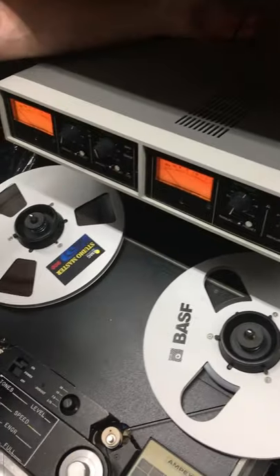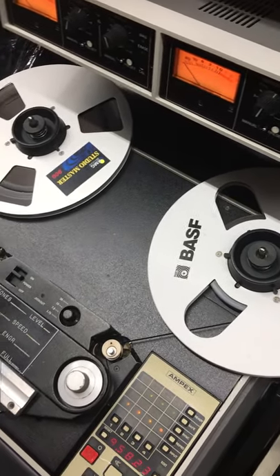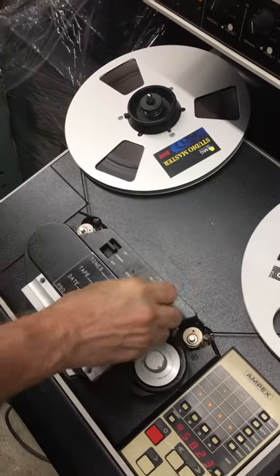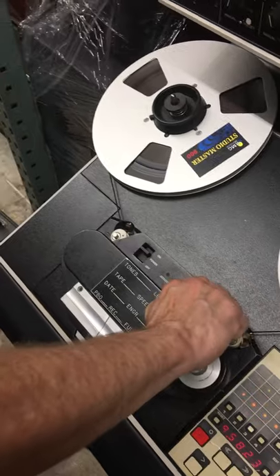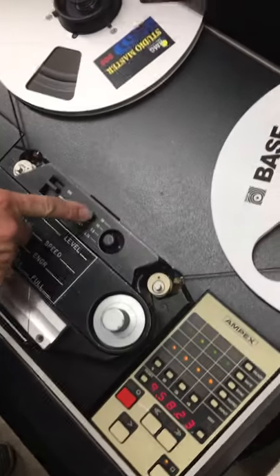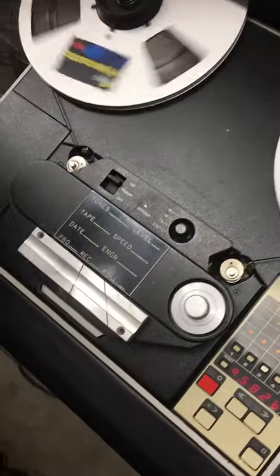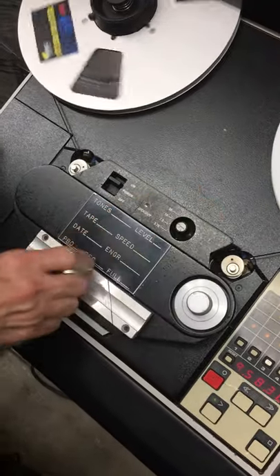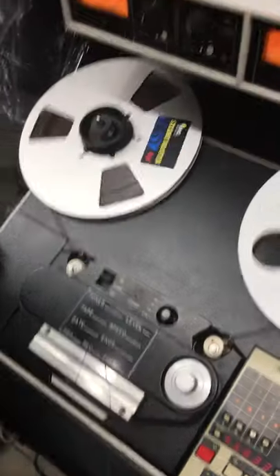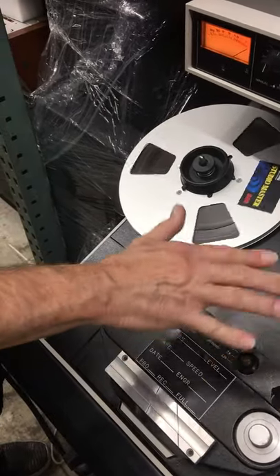Right now we've got four wires plugged into the back going off to the analyzer. Let's talk about speeds — it plays back at four different speeds. It's as simple as this — here are our four different speed selections. We can do it on the fly. Watch: the units are IPS — inches per second. We're already at 30. Half of that is 15, half again is 7½, half again is 3¾. A lot of home recordings were done at these slow speeds, and you get more on the tape.